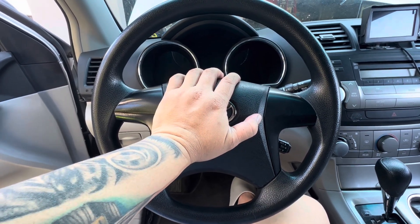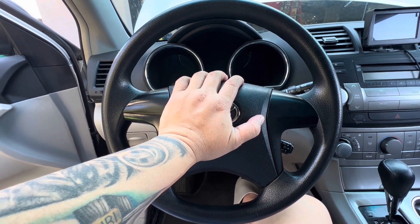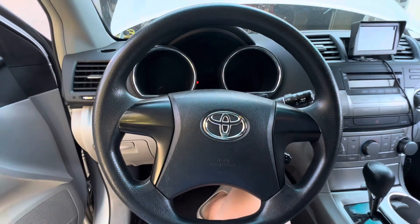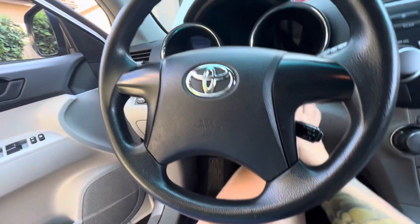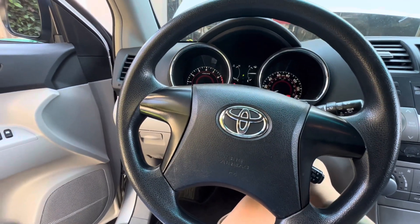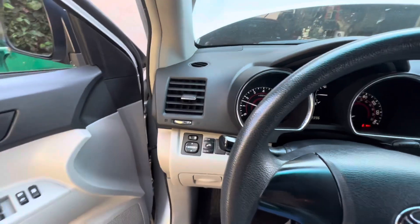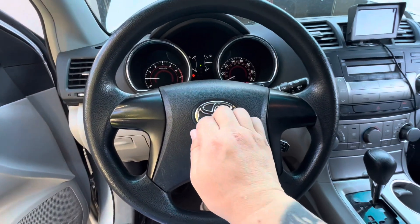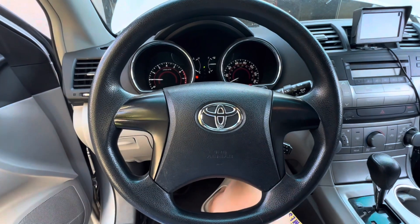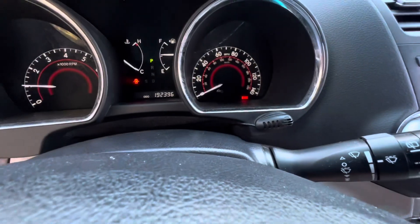I disconnected the negative battery terminal, so now let's reconnect it — moment of truth. If this doesn't work I'm not going to post this video. Battery is reconnected. I'm going to put the key in... the horn works! So all the connections are good. And the cruise control works now — right there, look!